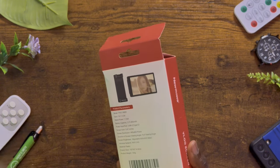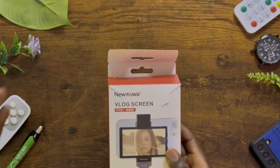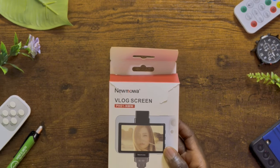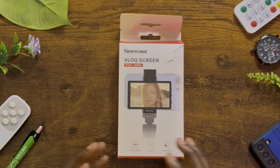Most of what you see is phone case manufacturers, especially from China, trying to make a mirror so you can create content — but that is not a proper means of using the back camera to frame yourself, because sometimes you are not able to see exactly what you are recording. The new Mowa vlog screen changes the game and does so well in so many departments.